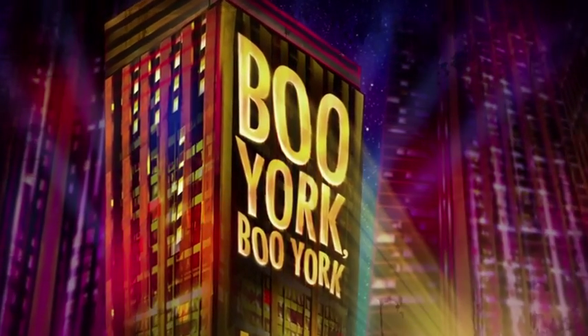Check out the Monster High musical Booyork, Booyork on DVD, Blu-ray, and digital download. Bye!